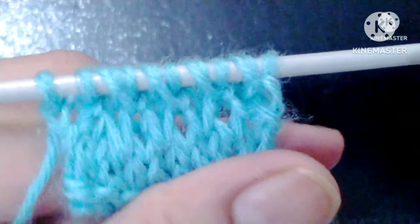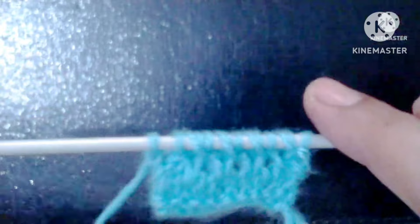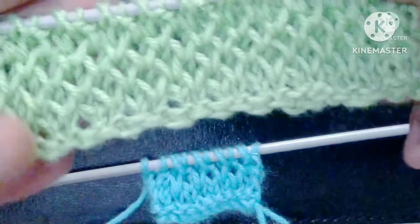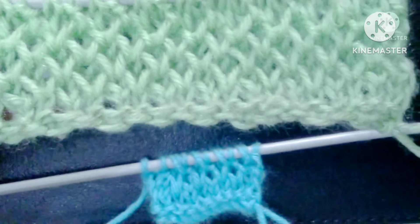Friends, after the four rows our pattern will look like this. We will repeat our four rows for the desired length of the pattern. I hope you will like my video — thank you for watching and happy knitting!